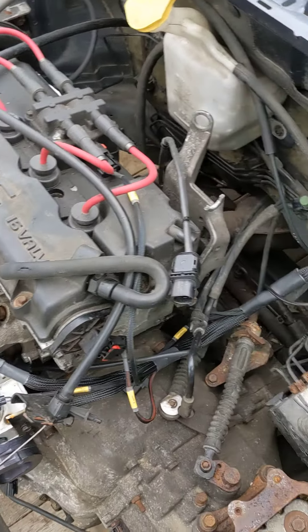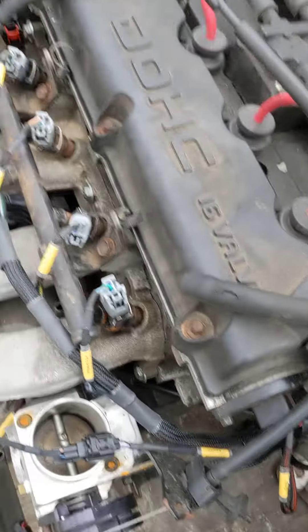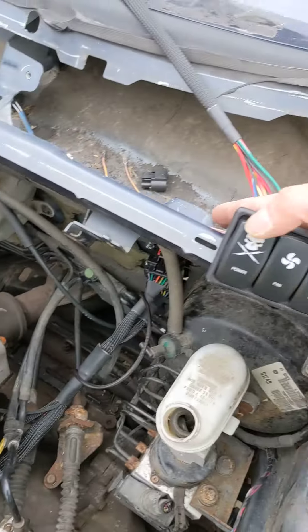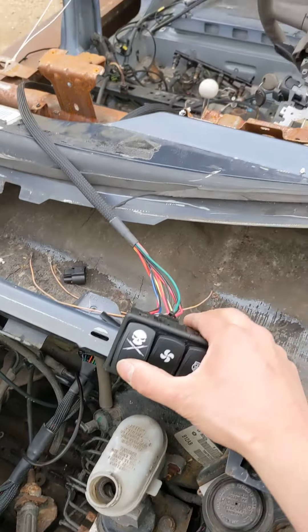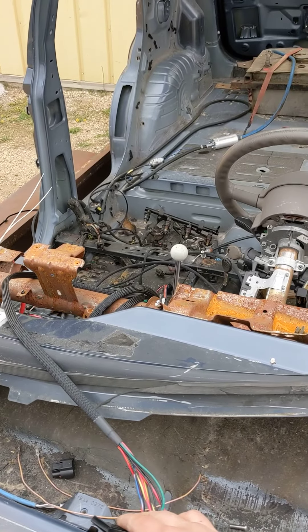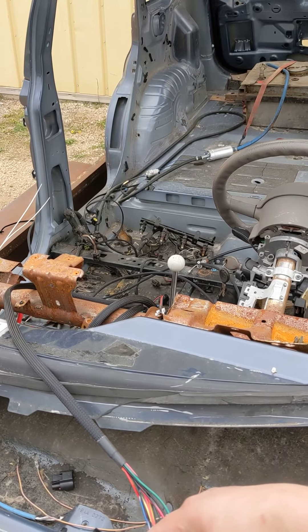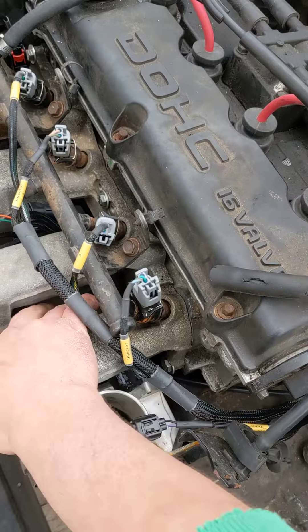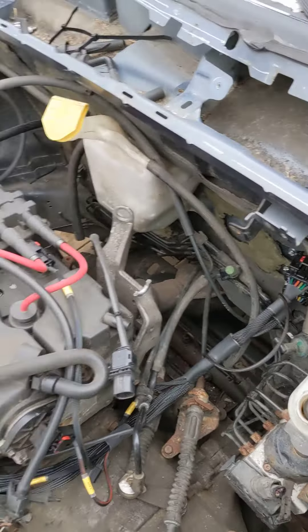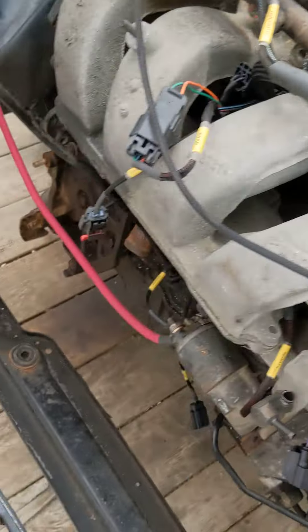It doesn't run the greatest because there's a whole bunch of open ports and the fuel pump's not regulated. The fuel pump comes on by the computer so it primes. And again, when it's cranking, let's try not blowing up a customer's motor.